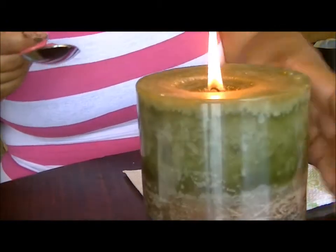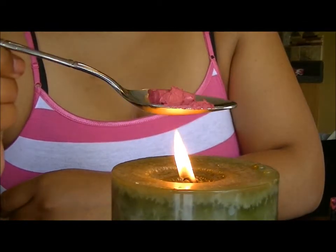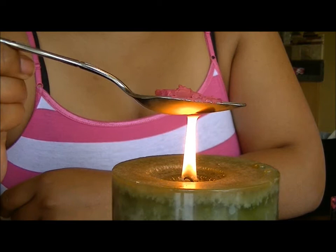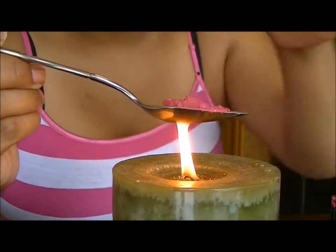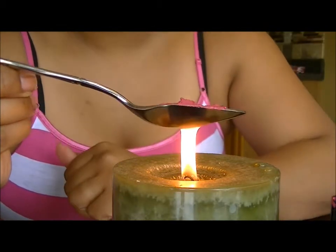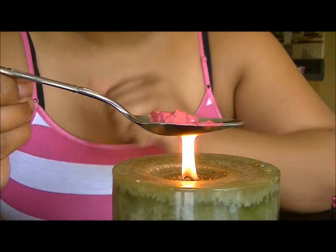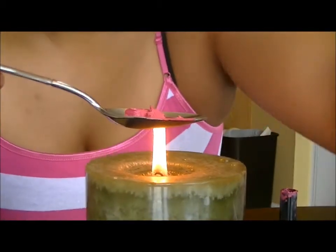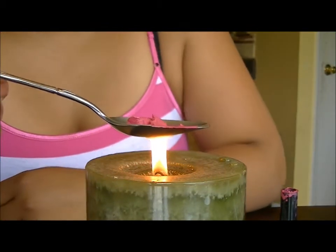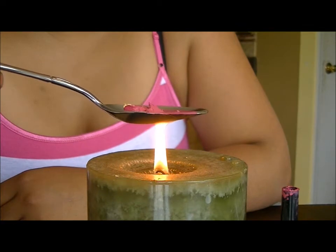Now take the spoon and let it sit over the candle — it's going to heat and melt the lipstick. As you can see, it's already starting to move around and become a liquid. Hold it there until as much of it has melted as possible.